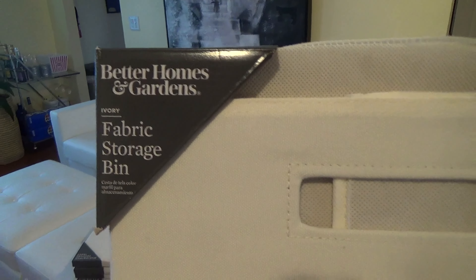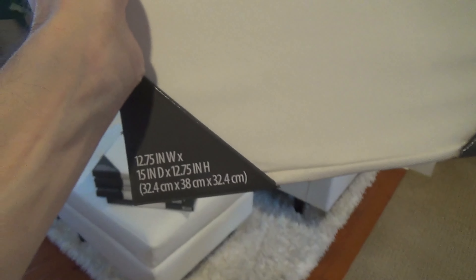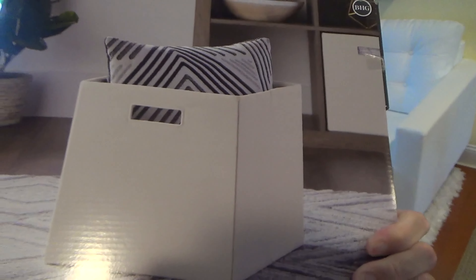Here is a review of my new Better Homes and Gardens fabric storage bins. These bins are oversized and won't fit into standard sized cube organizers, but they can be good for storage racks. They are a nice larger size and can hold a good amount of stuff. I like to use them to keep things organized.